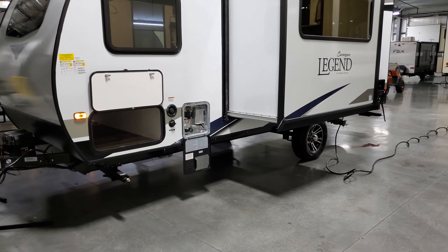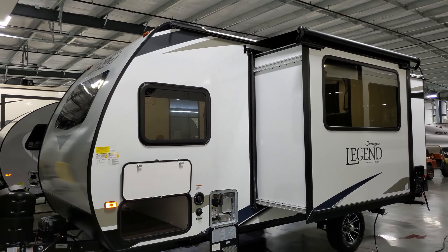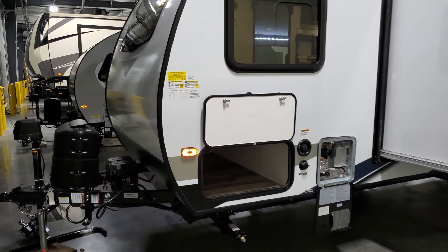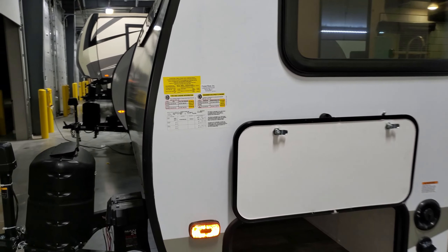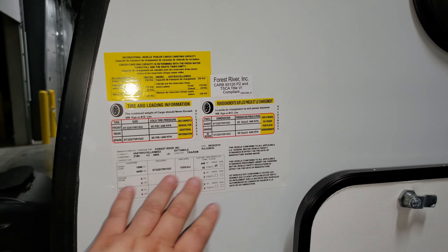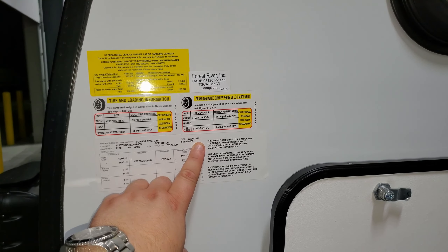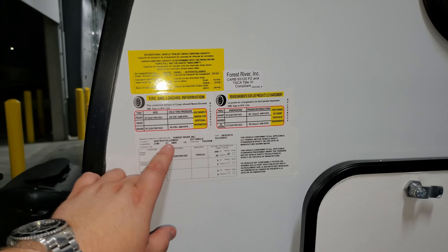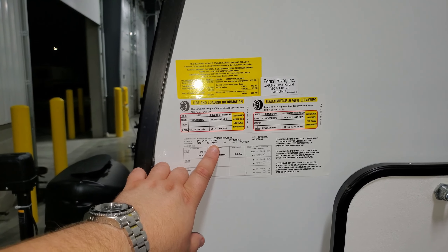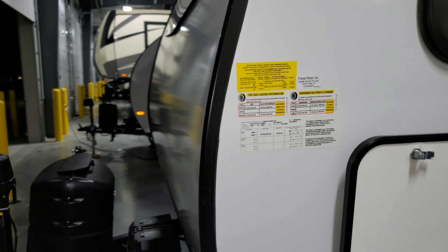The water heater is located right there, along with the fresh water fill and city water hookups. The informational sticker shows this unit was built 8/30/19 as a mid-year model-change 2020 version. It lists the model number, VIN number, and a gross vehicle weight of 4,805 pounds — that's the most you can load the camper to before risking damage. The tires are ST 225/75 R15 D-range.